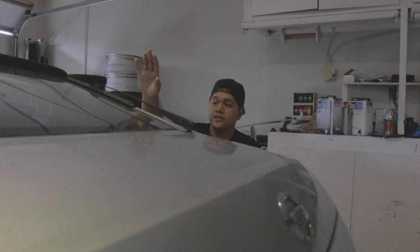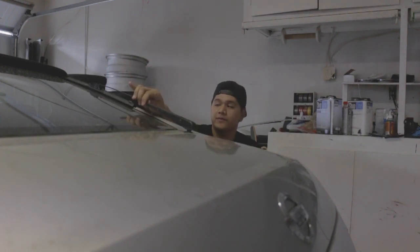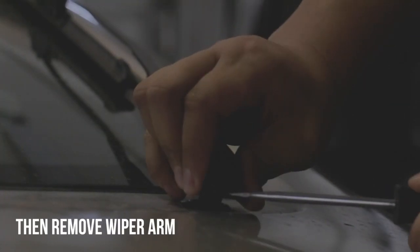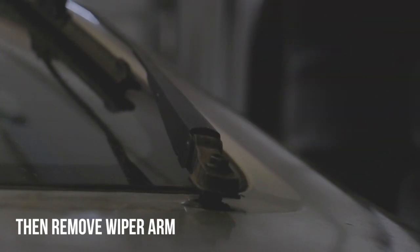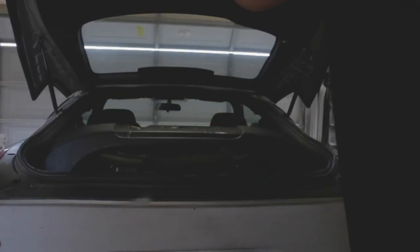Alright guys, today we'll be working on the wiper delete. I'm just going to be taking off the wiper itself — I'm not going to take off the spray nozzle on top of the glass. First things first, you're going to lift this cap off here — this will be a 12 millimeter. For the next step, you want to go ahead and lift up the hatch, because the motor is going to be under the passenger side.